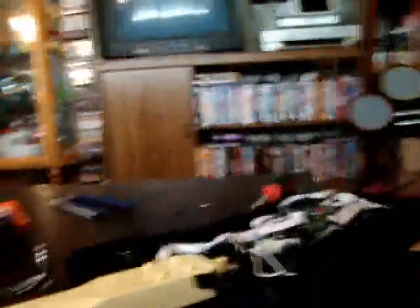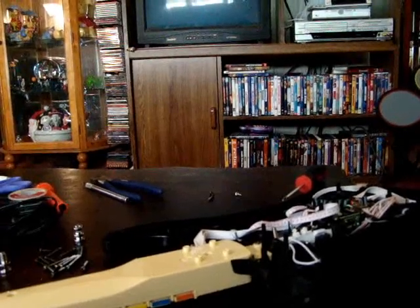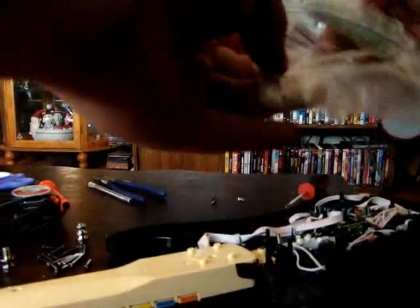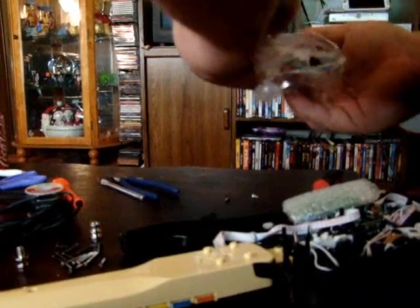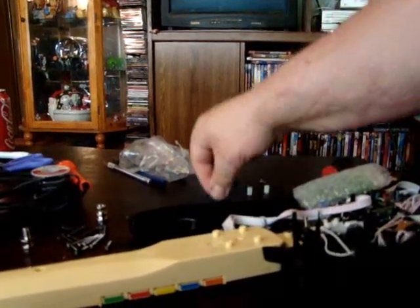Now I'm going to take and open up the strum bar I got from Scott — it comes very well packaged and it's taped up really well to keep stuff from disappearing in shipping. Then I'm going to pull the strum bar out. If there's a screw, I'll set that screw aside, and then pour out the rest of the three little parts it comes with.